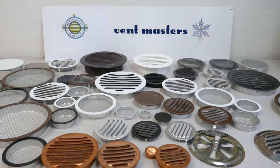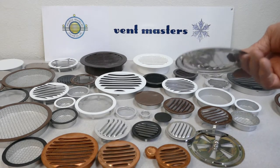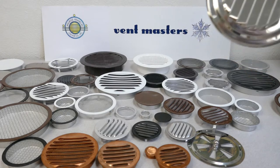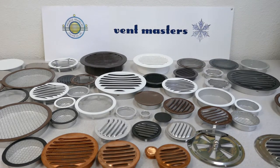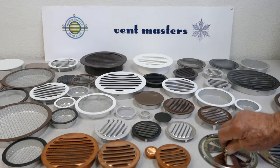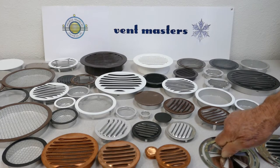We have stainless steel vents — these are marine grade quality. They don't have an insect screen on them. They're flush mount so they can go on any size of a hole. And we've got these nice butterfly vents, also stainless steel marine grade — you can close them and open them up.